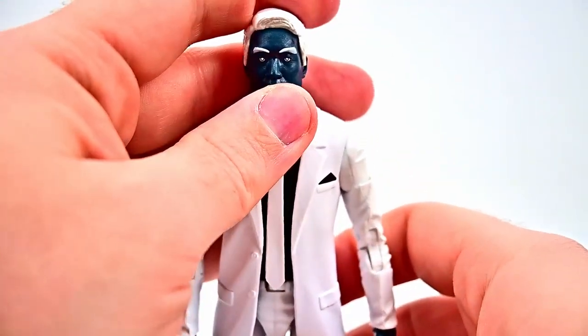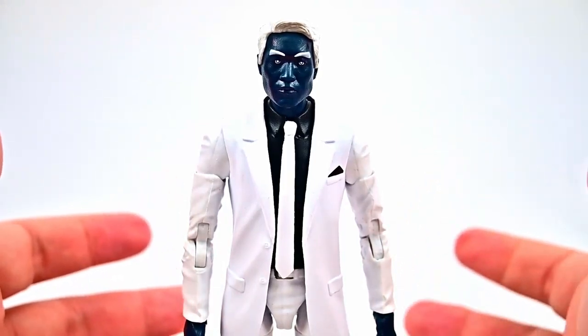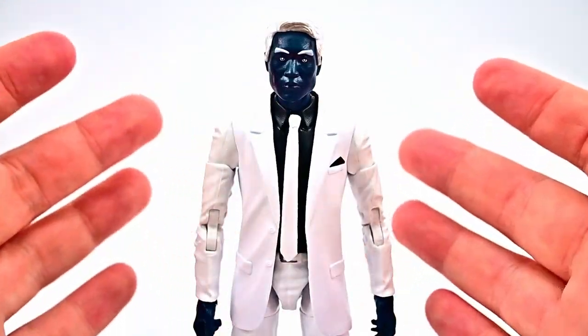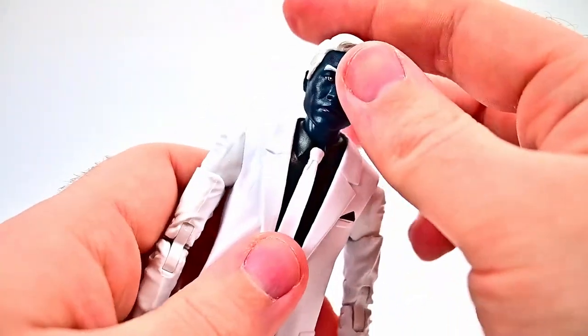Overall I think it looks cool. This is one more realistic take — not necessarily comic book, but he has been in comics so you could always use it as that. It's a suit body, so it's probably going to be the same as all the past suit body figures we've had.